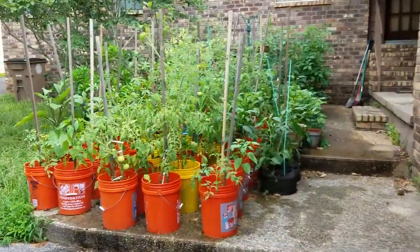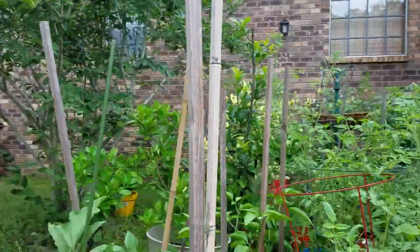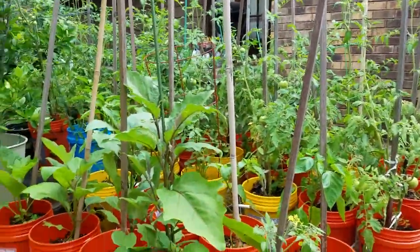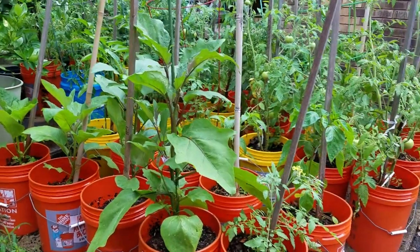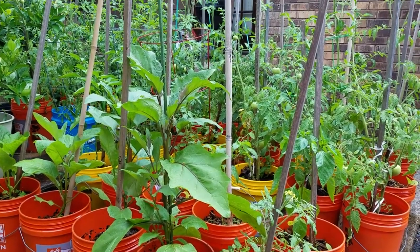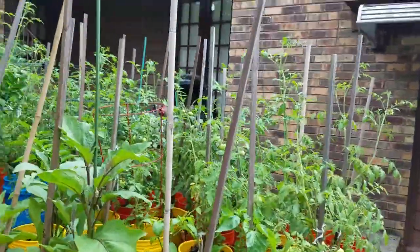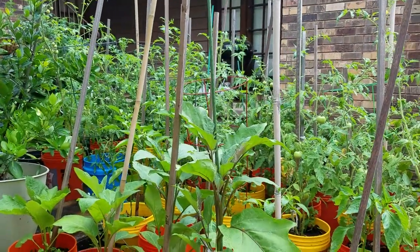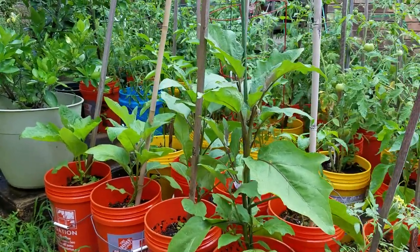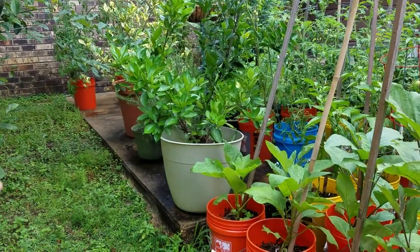I'm just going to walk over here to the bigger section of my container garden. Looks like a wild jungle right now but I'm happy with the progress of everything. These four plants right here are eggplant — it's an Italian variety, a striped variety with white and purple stripes, very pretty. That's a Valencia orange, and yes, you can grow citrus in containers. I found that watering every day works for me.